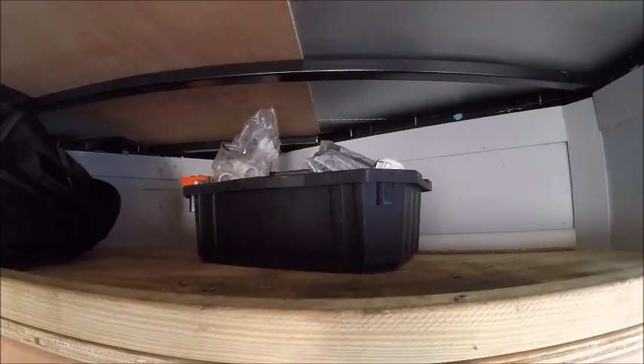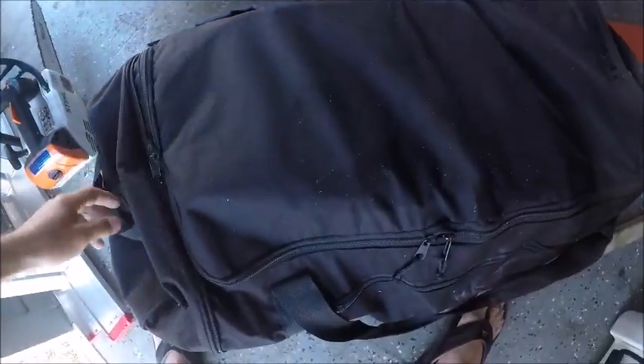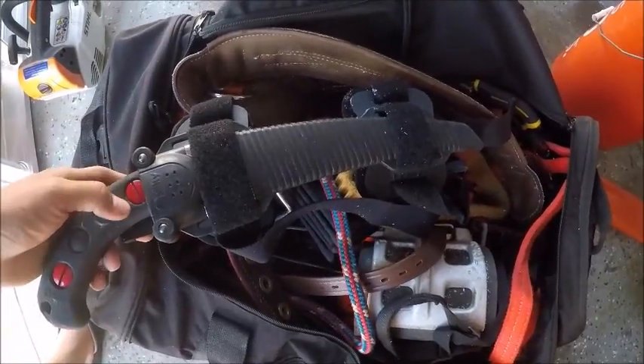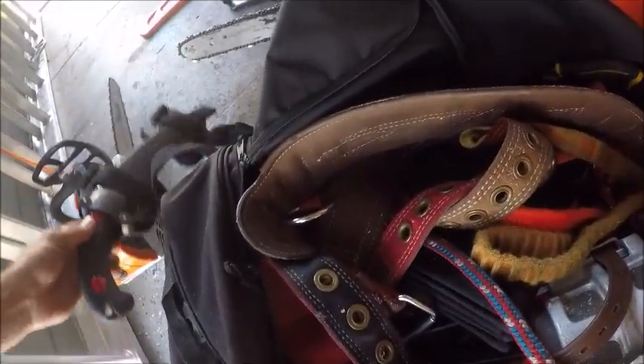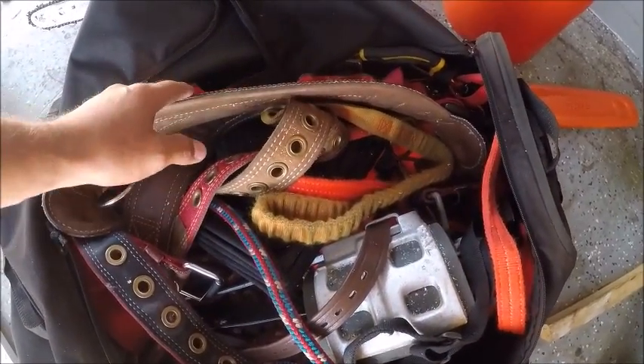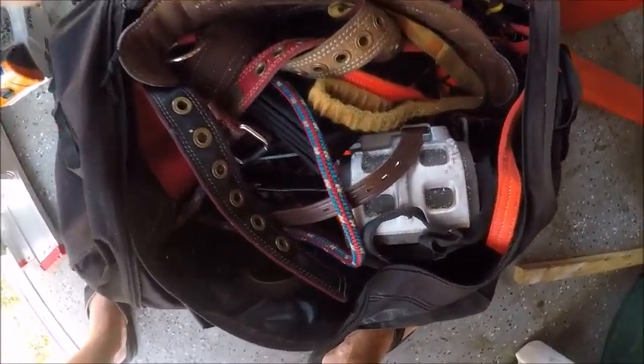Up here I've got my second climbing bag — I've really been buying a lot of climbing stuff recently. I've got my Silky Zubat with the leg straps. I'm going to do a separate video on the climbing gear specifically, but I've got my climbing spurs, harness, and everything like that all in this bag. It's really convenient having it all together — just load it up in the wheelbarrow along with your saws and rope and head to the tree you're removing or trimming.